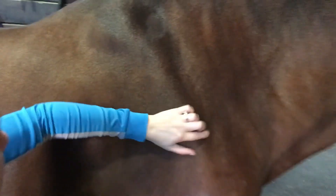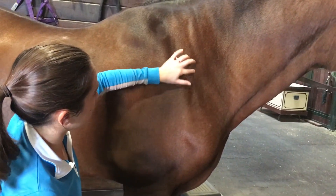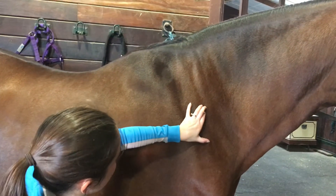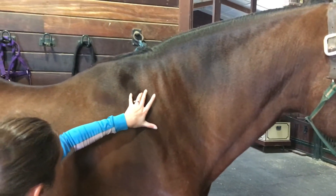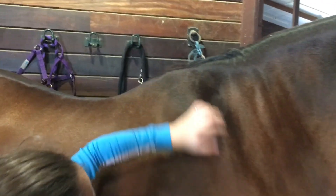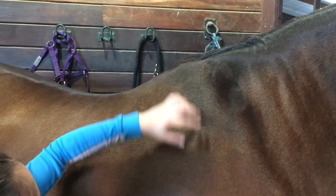The thoracic vertebrae start at the base of the neck. The first thoracic vertebra, T1, is quite small, and these gradually become longer as you get closer to the withers. They become shorter when you get into the back. The long pointy part on the top of the vertebra is called the spinous process. The spinous processes have spaces in between which we want to keep open and as open as we can.